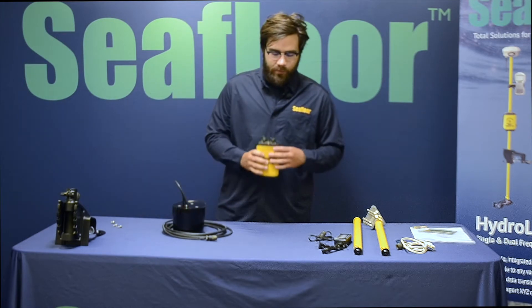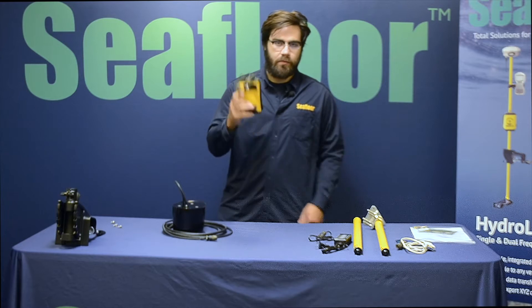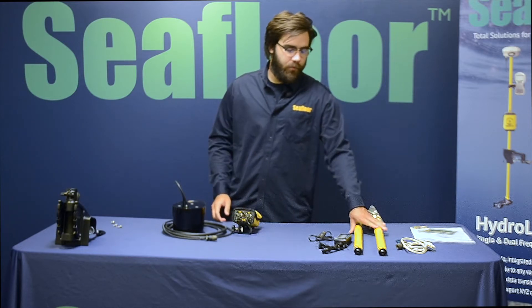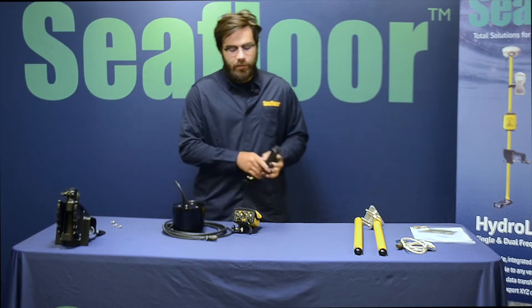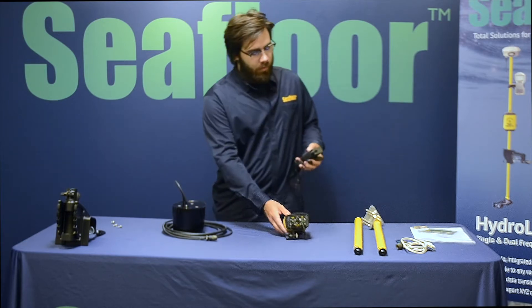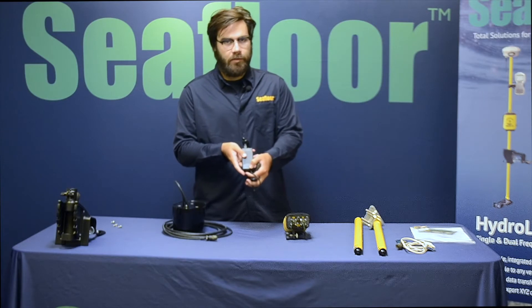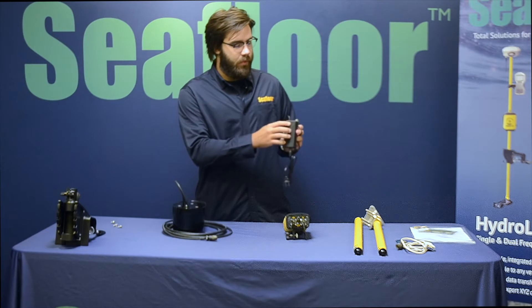Next we have the Sunermite DFX topside box and Velcro pouch. This is just so you can mount it to one of your survey poles. This is the charger for the topside box. You just plug this into the XDR port on the front here, and there will be an LED light that blinks green when it's finished charging and solid green while it is charging on this little box right here.